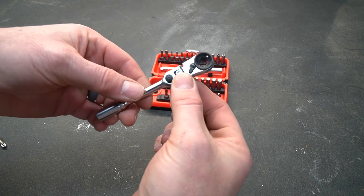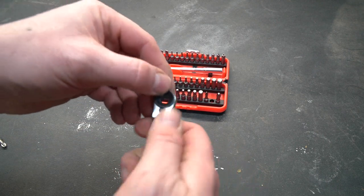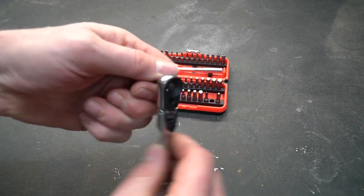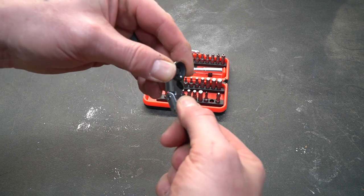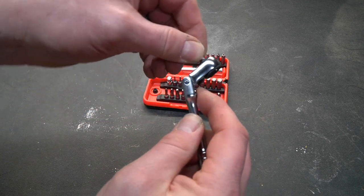You didn't think on Tool Tuesday I would show you a boring tool, did you? This thing has some tricks up its sleeve. First of all, it acts like a regular ratchet — it has a switch for forward and reverse, and you can stick a bit inside the end and use it just like a ratchet. It also has a pivoting head design, so if the handle is getting in the way, you can press this little button and bend it back a little bit. It locks in place and has a lot of motion — very handy.